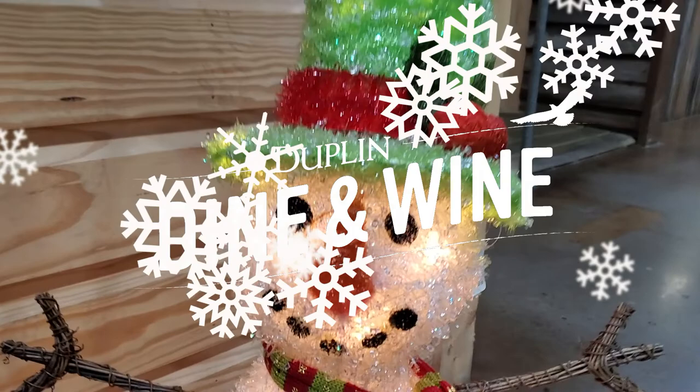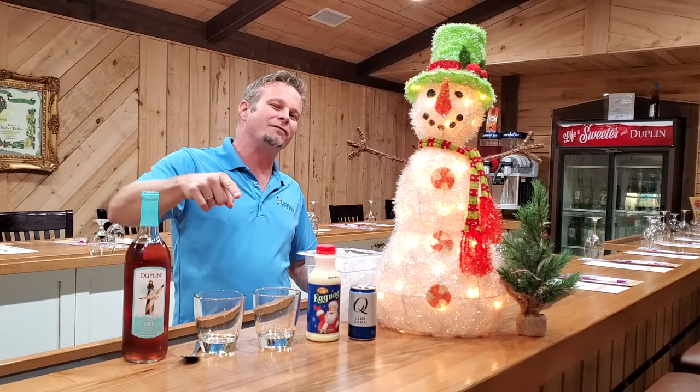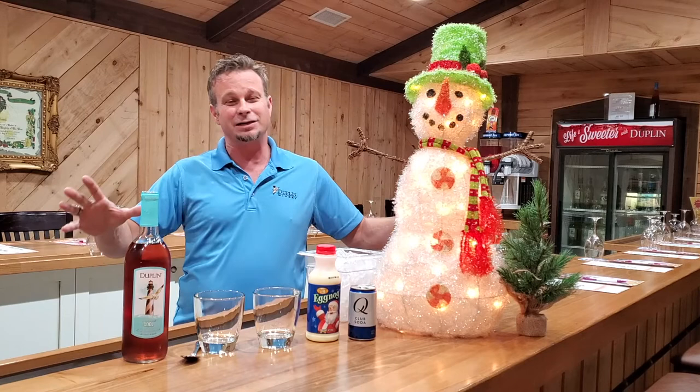Hey guys, thanks for joining us again for another Dupland Winery dine and wine. I've got my old pal the Frost Man here to share this with us. What we've got today is an eggnog and wine spritzer. It sounds crazy, I know it doesn't sound like it'd be good, but I'm telling you...